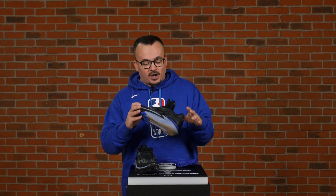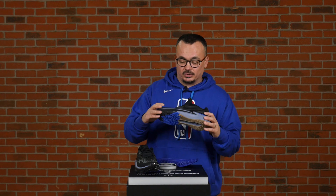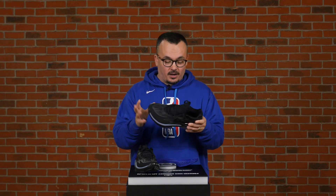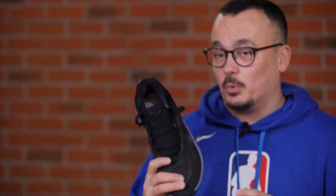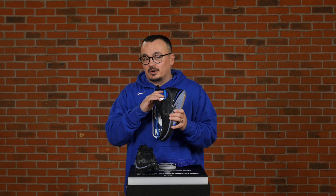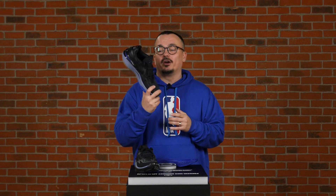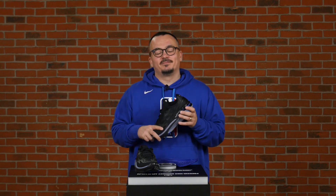One final thing — when the original GT Cuts came out, a lot of people made connections to some of the Kobe models made by Nike, and I think we have the same thing going on here as well. The GT Cut ones were super popular, and I'm guessing the same is going to happen with this one. Make sure to follow all of our social media to keep track of all the colorways and releases. You will want this shoe and you will enjoy wearing and playing in it. Check it out, and that's it — thanks for tuning in!